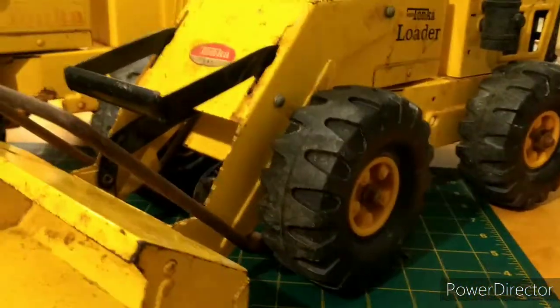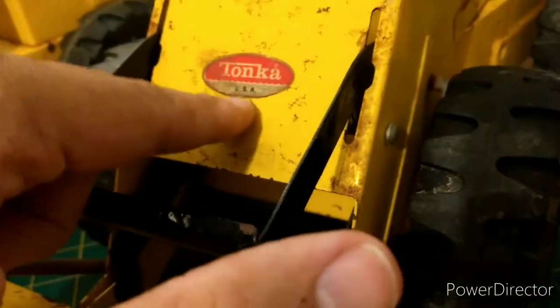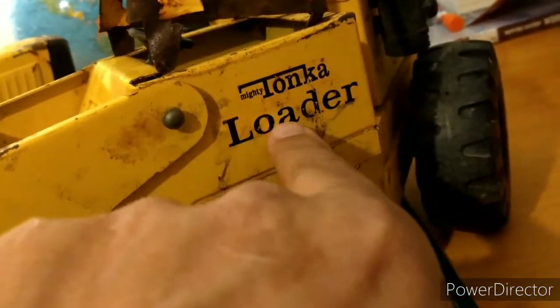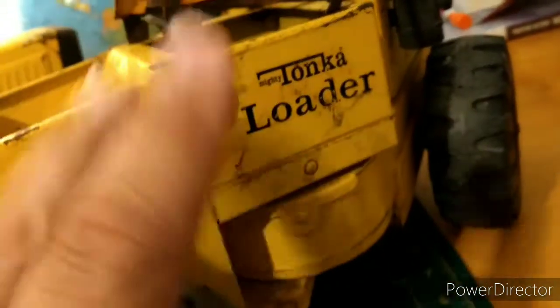I got this earlier before I left for work, and of course it's got the Mound Tonka USA logo on it and the Mighty Tonka emblem. These were out from 1970 to 73.